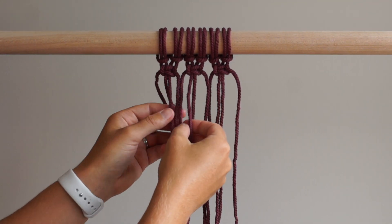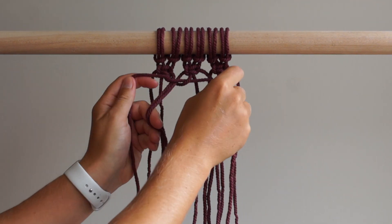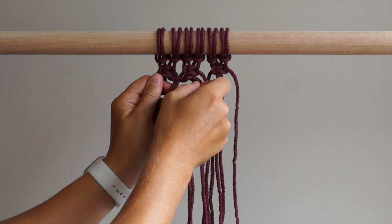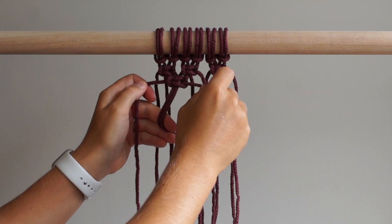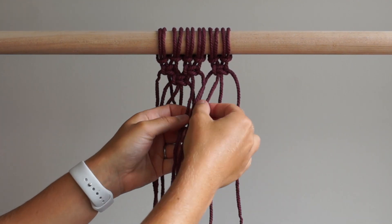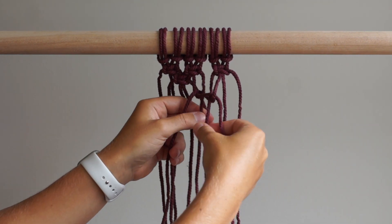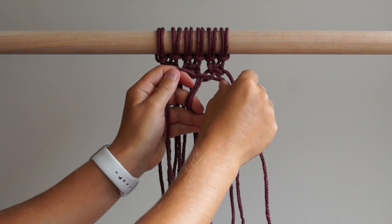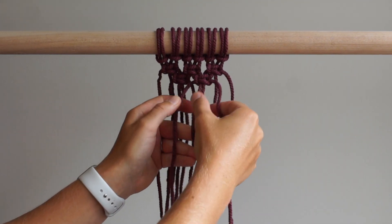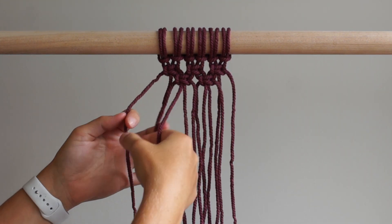Skip the first 2 cords on the left and tie 2 square knots. Then tie 3 square knots across your work.